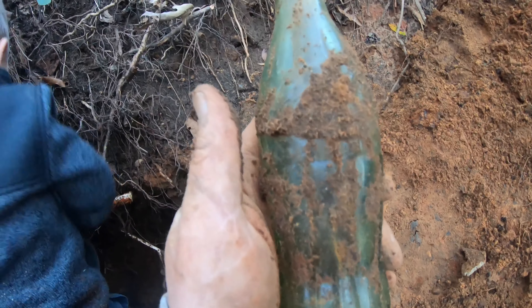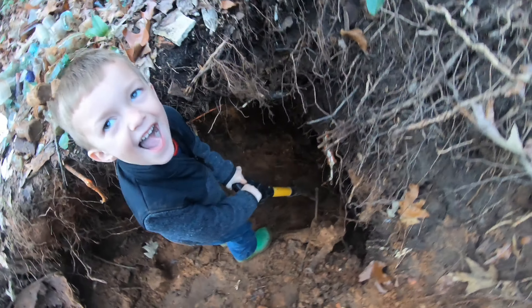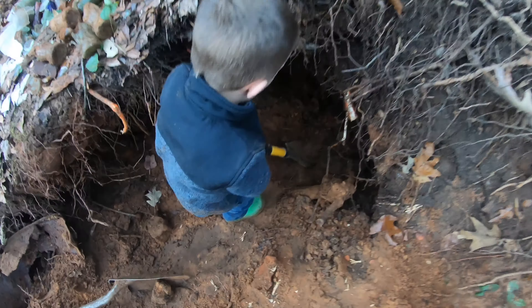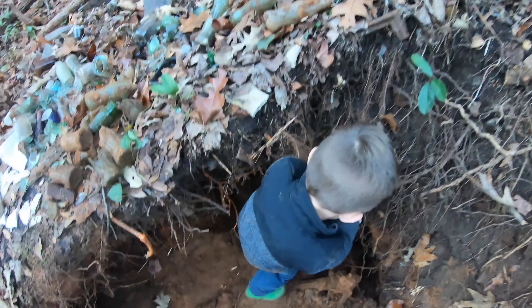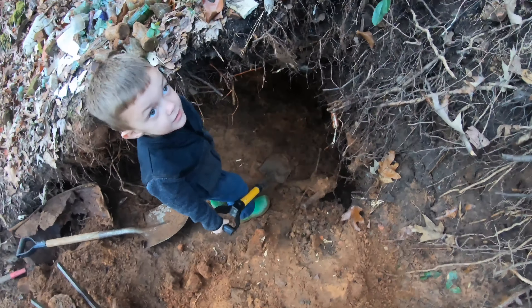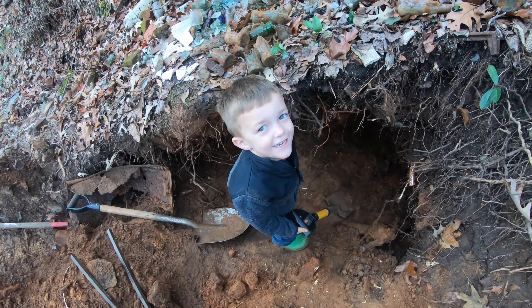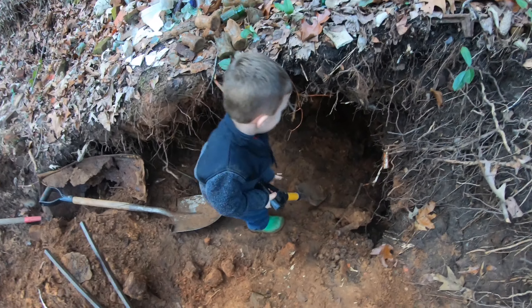Man, we've done it today. It's the best evening digging I've had in a while. What do you think? I think it is. Let me see what time it is — it's 4:01. We might stay just a little while longer, it's gonna get dark on us. Want to stay a little while longer? I'm gonna try to get a dog bottle. Alright, y'all stay with us.